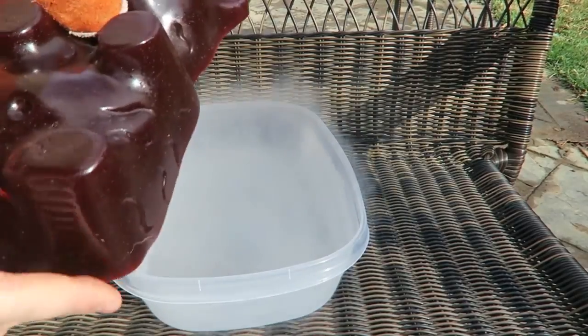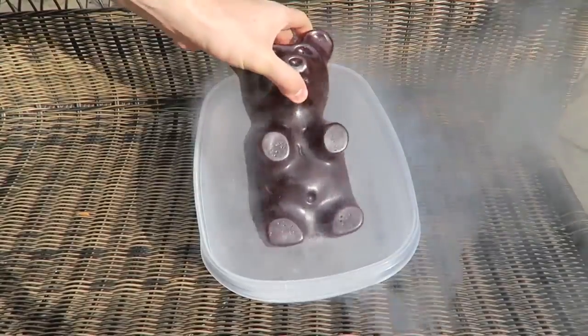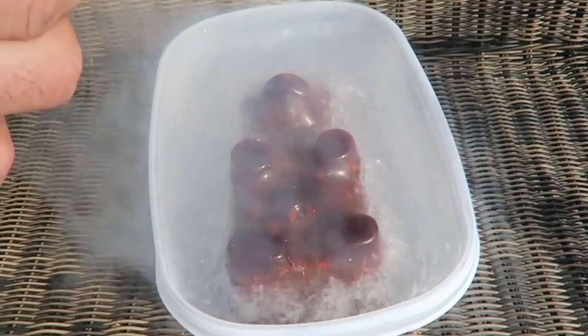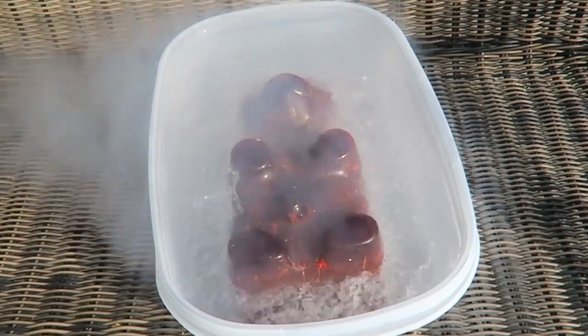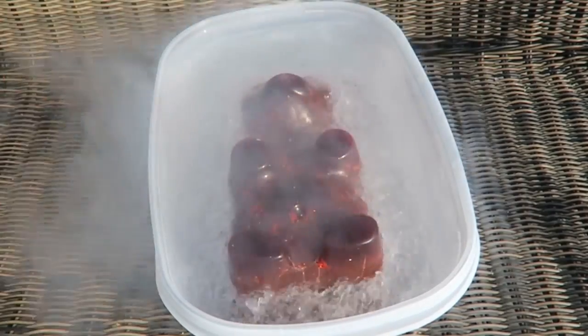Let's put the gummy bear inside of it. There goes nothing. Whoa! That's definitely almost not deep enough, but I think it'll do the job. It sounds like it's cracking now. Look at that vapor. Beautiful. Look at those cracks. That's so awesome.